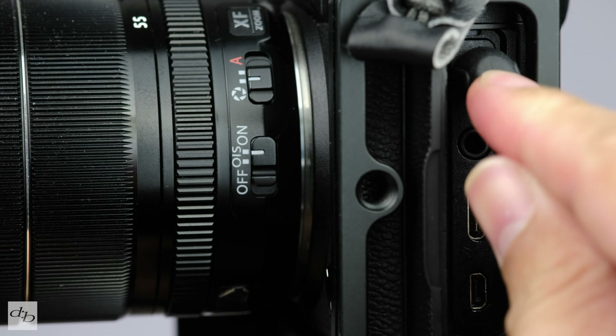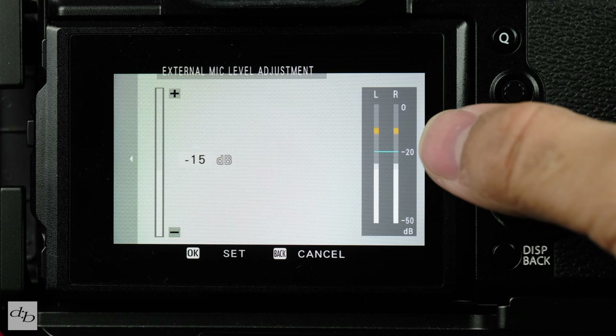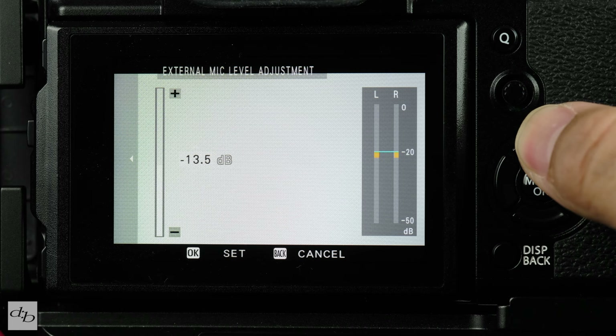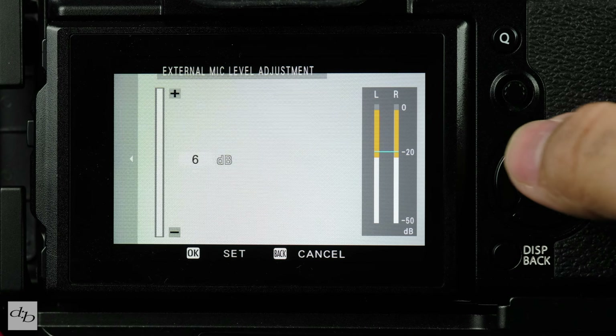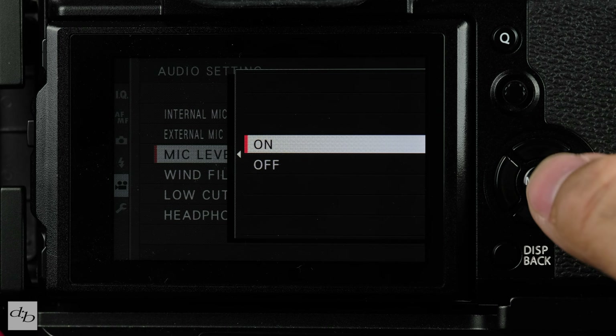If audio is important to your recording, you can plug in a lav mic or a shotgun mic, then adjust the audio levels to make sure you get the signal right. Make sure that your mic levels are just above -20 or so on the X-T3 scale. If your audio hits zero, you're in danger of recording too loud and not getting usable sound. You can switch on the mic level limiter if you're in danger of having some unwanted loud sounds. In your editing software, you can then bring the audio up to an industry standard level with no problem.